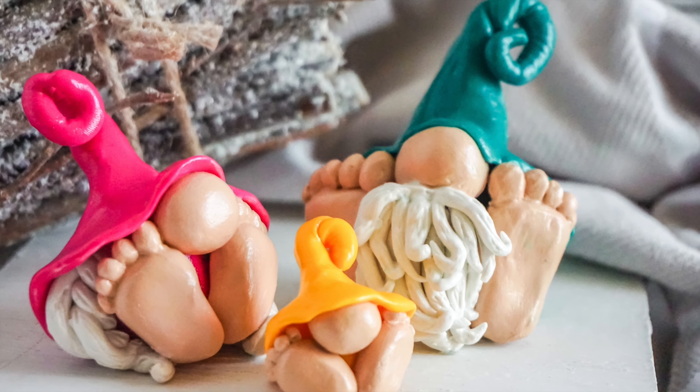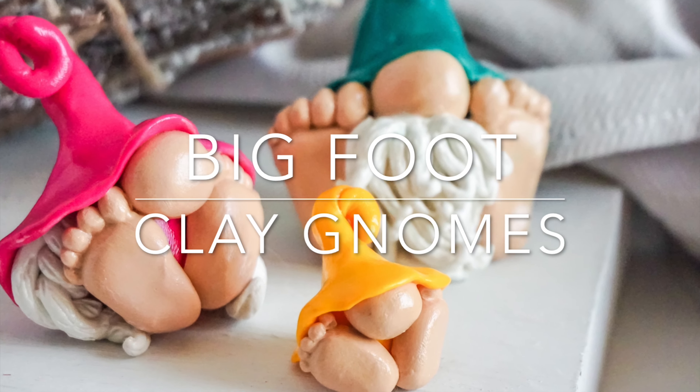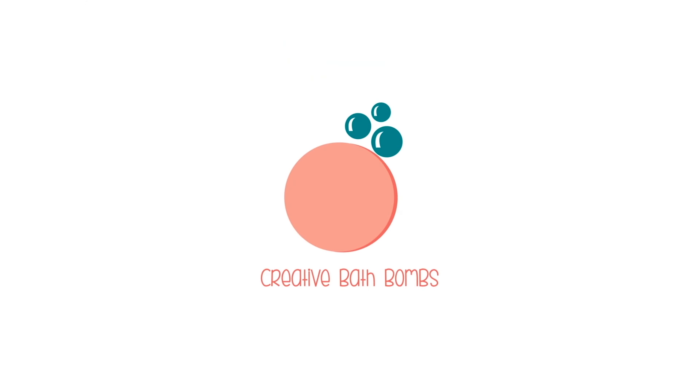Hi friends, it's Sarah from rufflesandrainboots.com and today we're making some Bigfoot clay gnomes. If you would like to make them, just stick around.